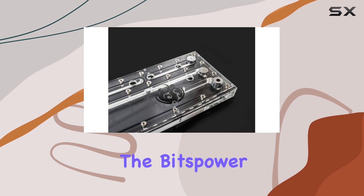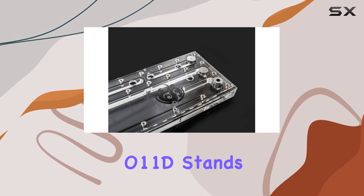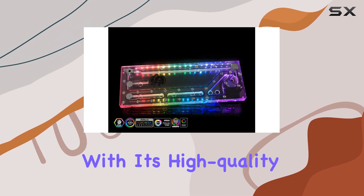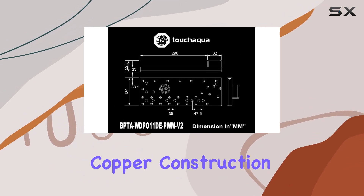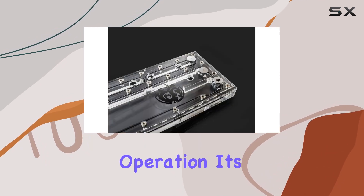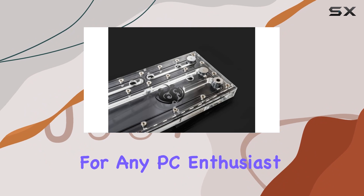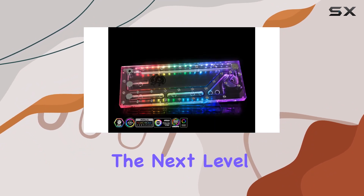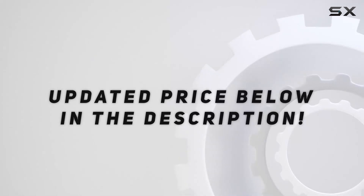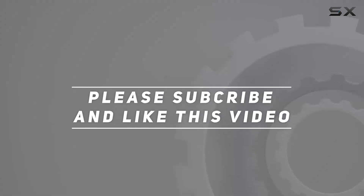Overall, the BitsPower TouchAqua Sedna O11D stands out as a top choice for users seeking the best in desktop computer water cooling systems. With its high-quality copper construction, compatibility with various devices, and whisper-quiet operation, it's a worthy investment for any PC enthusiast looking to take their rig to the next level. Check out the video description for an updated price, and thank you for watching.